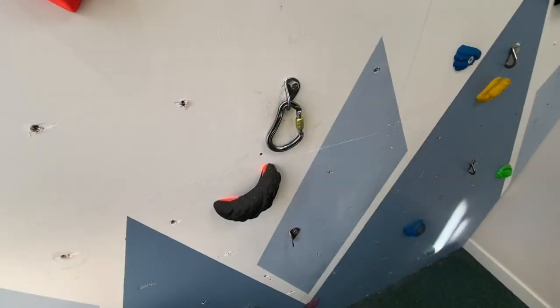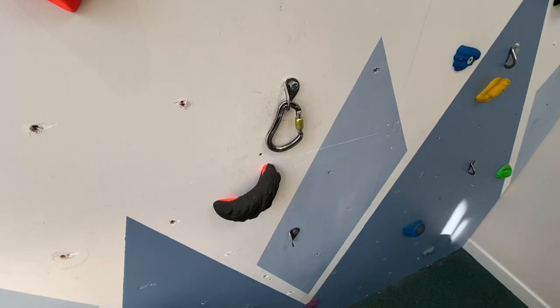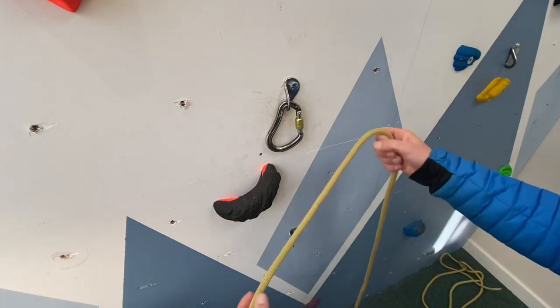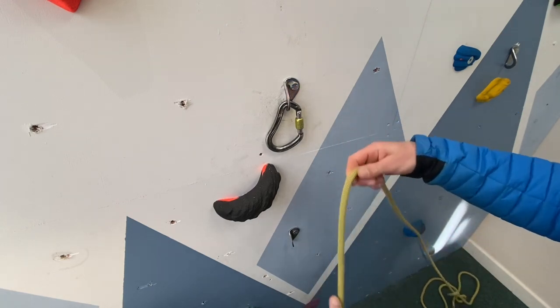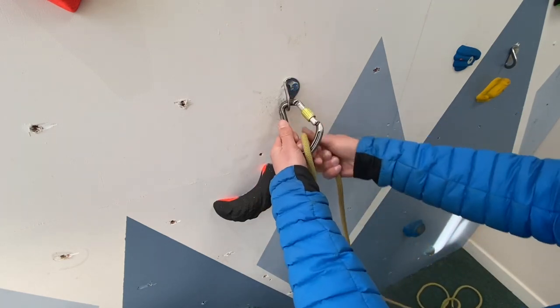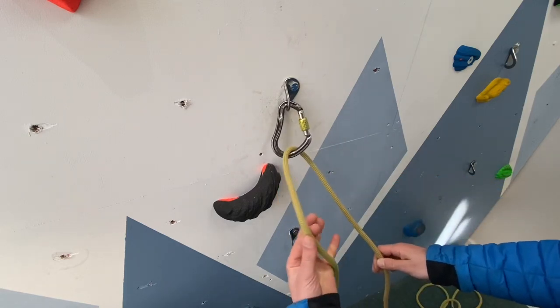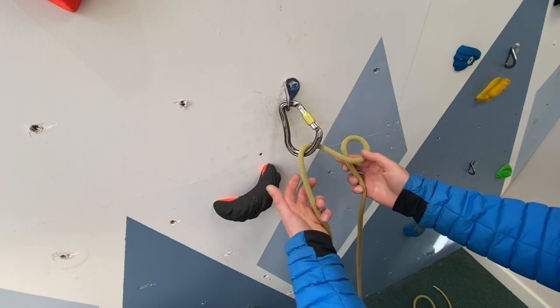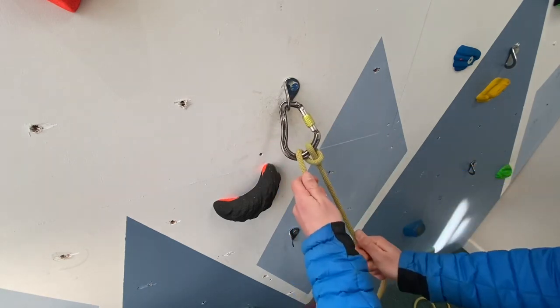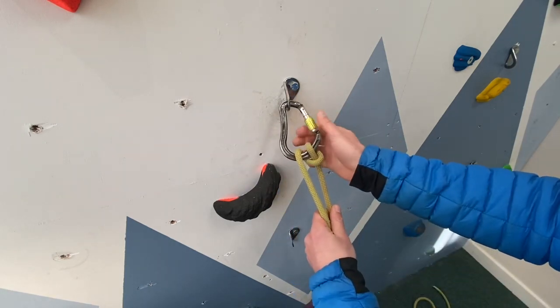First we're going to tie an Italian hitch onto our carabiner. We need to ensure our live rope — the rope which is attached to our load or climber — is coming out of the top, and the dead rope is coming out of the bottom, exactly the same way in which we clip into a quick draw. To tie straight onto a carabiner, simply make a loop by twisting down and anti-clockwise, and clip this straight into the carabiner.